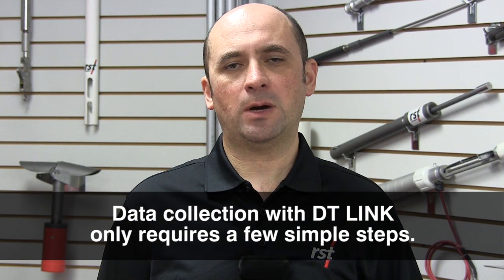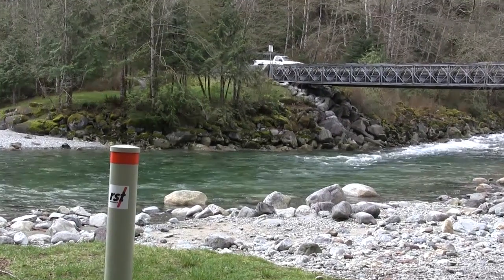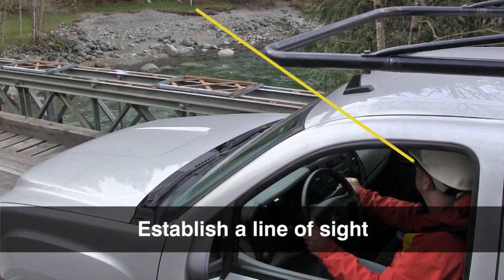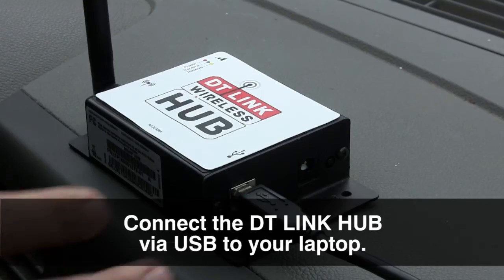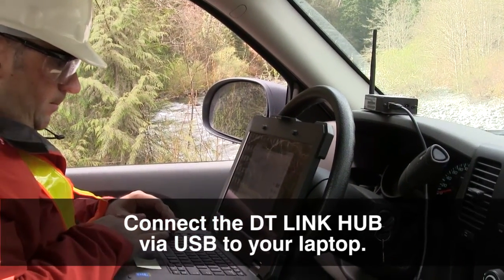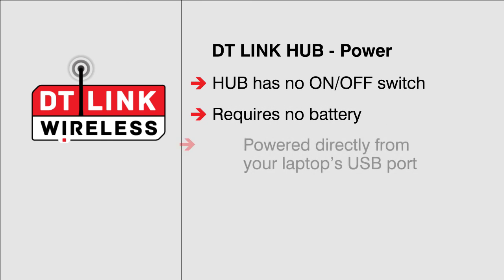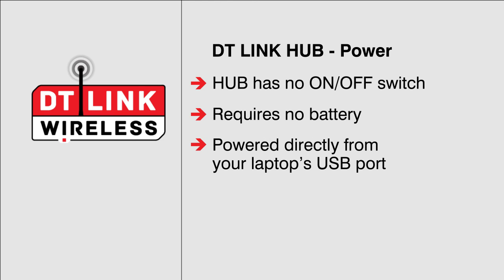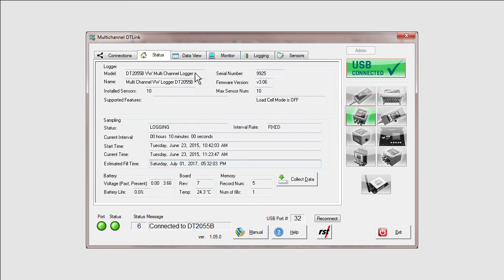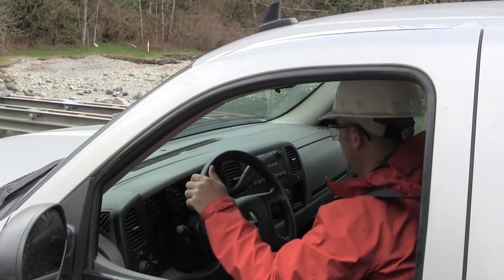Data collection with the DT-Link wireless system can be completed within seconds and requires three simple steps. Step 1: Once you are in the vicinity of the data logger, establish a line of sight from a safe distance. Step 2: Connect the DT-Link hub via USB port to your laptop and turn it on. The DT-Link hub has no on-off switch and requires no power source — it is powered directly from your laptop's USB port. Step 3: With the host software running, choose from all data loggers within range to wirelessly connect to. With a few clicks, you will be done collecting data and quickly moving to your next logger, or from the comfort of your vehicle.